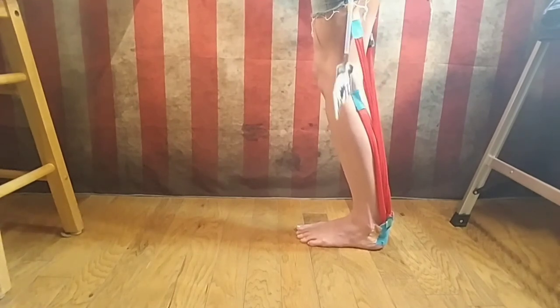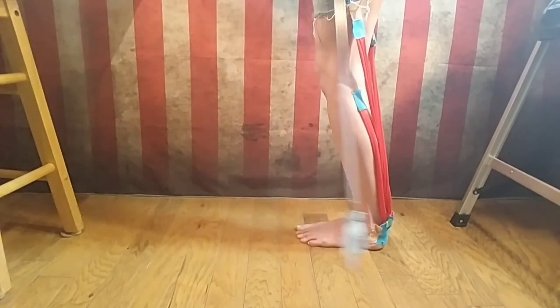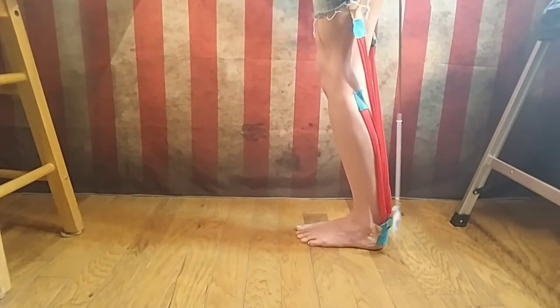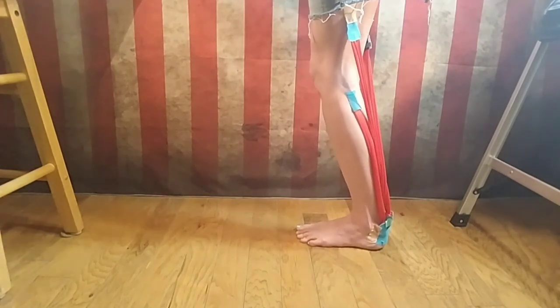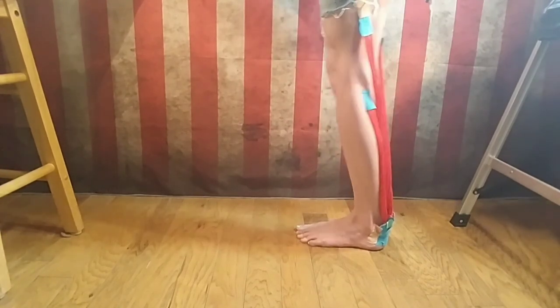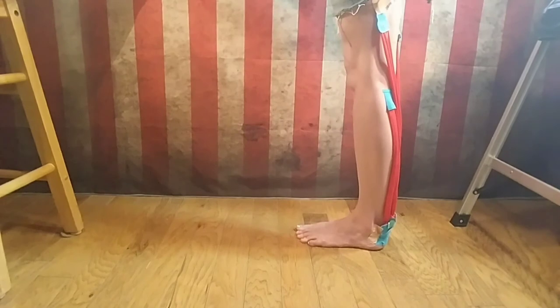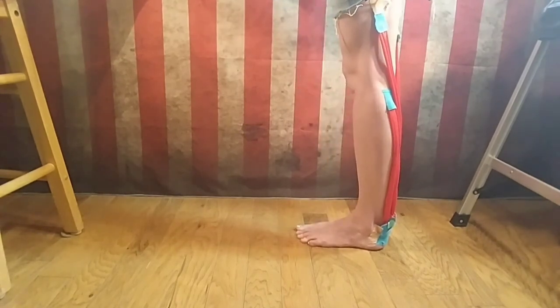What's seriously important is keeping the heel where it is on the ground — do not let it come up. I say hold each stretch — gastroc and soleus — each for a minute, but I won't make you watch me do that.